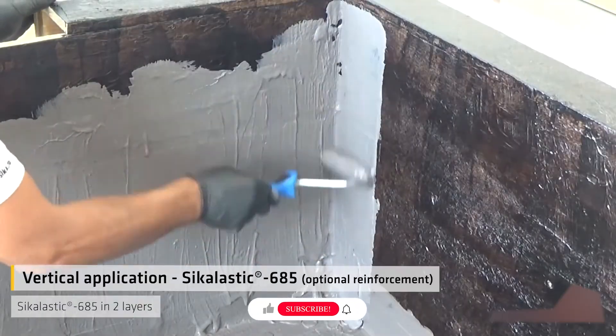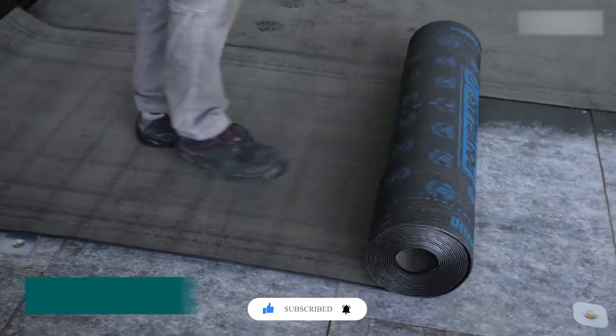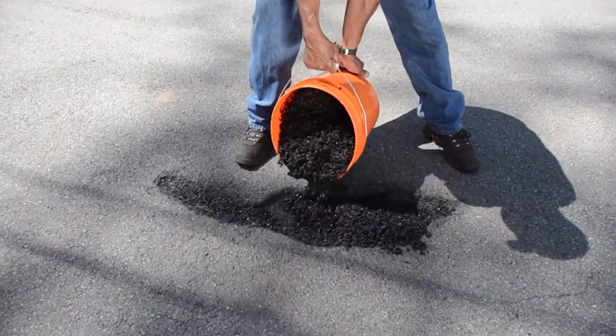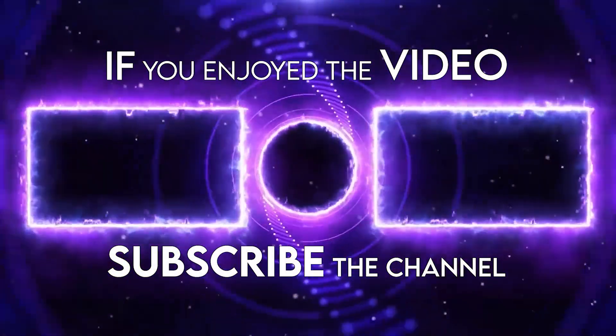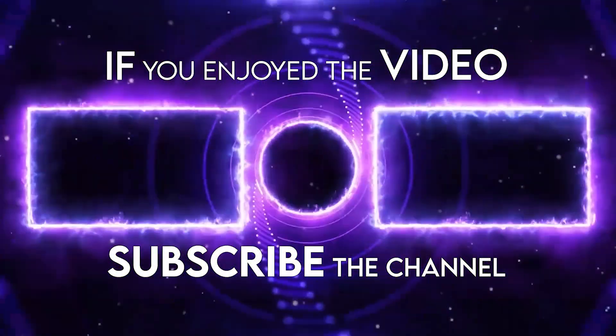That's all for today's look at amazing construction technology. We hope you enjoyed it and stay tuned for more exciting content right here on the Chop Busters. We'll see you next week.